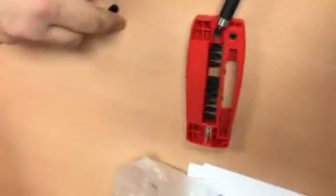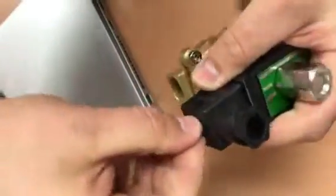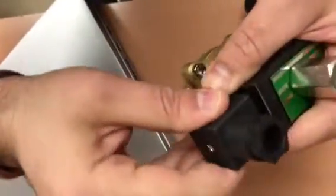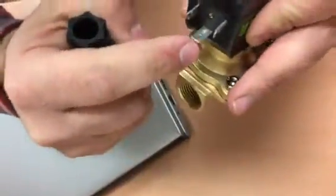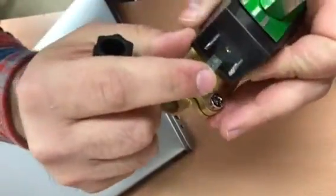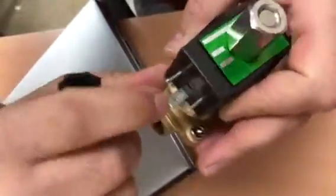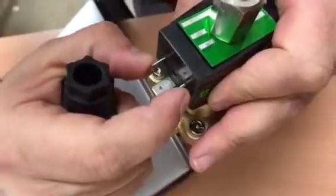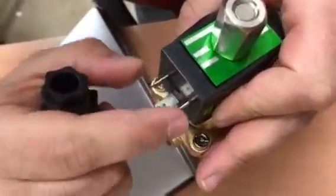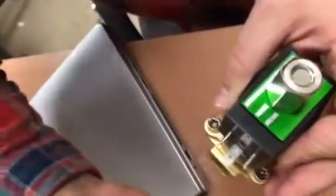First, remove this connector here, unscrew this screw, and remove it. You'll see that there are some connections — one of them is a ground and it's marked as ground. Polarity doesn't matter how you connect them; if it's AC, it doesn't matter. Once it's energized, it's going to actuate the way it should.